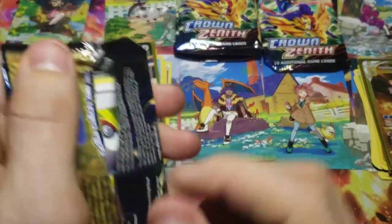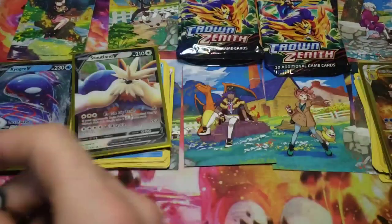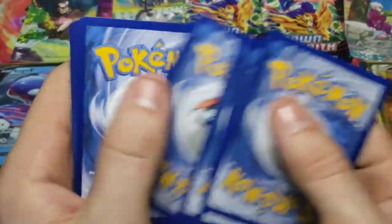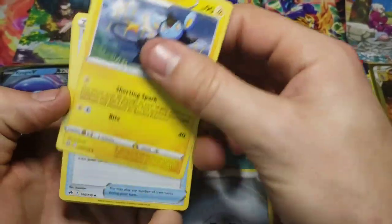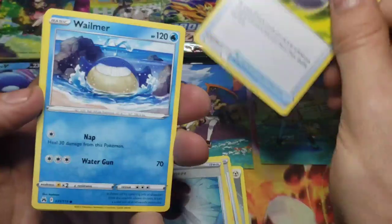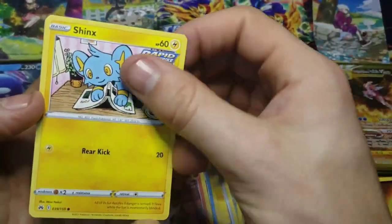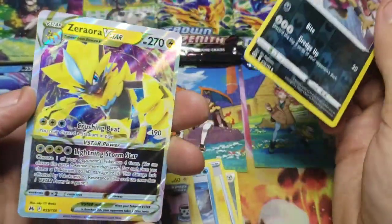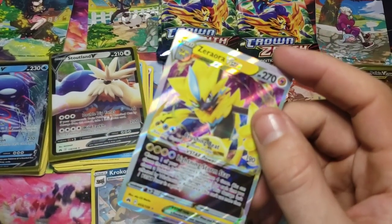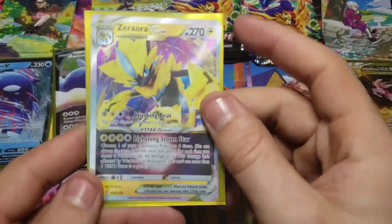We'll get into Yamper. It's going to bug me if I don't double check - yeah, Yamper. Getting into Yamper's first pack here. You never know - these were out of two different cases, mixed and matched between two different cases of tins, so it's possible we could have something else really good. Yamper's first pack is going to have a reverse Kricketune Oak and a Zeraora V-Star. Very nice.